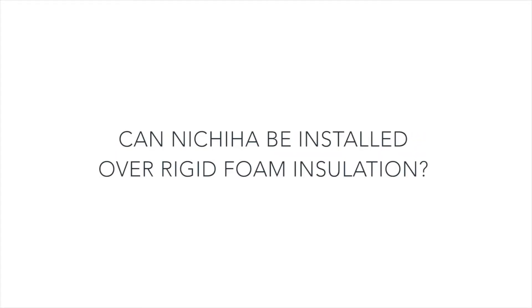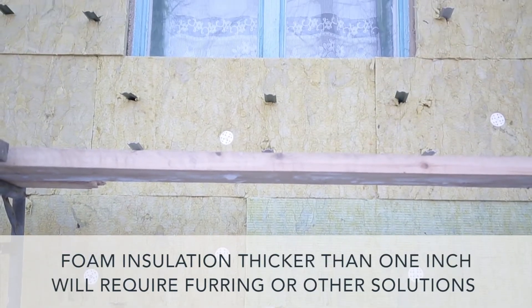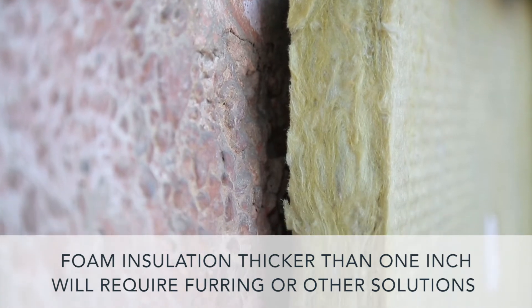Can Nichiha be installed over rigid foam insulation? Yes, we can install directly through up to one inch of rigid foam insulation without the need of additional furring. Foam insulation thicker than one inch will require furring or other solutions such as nail-based sheathings for Nichiha attachment.